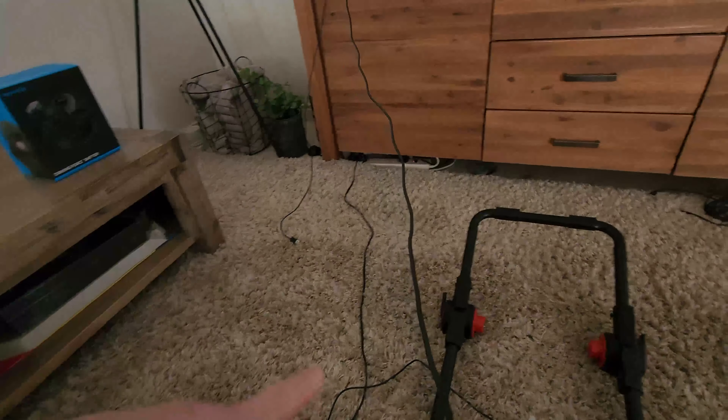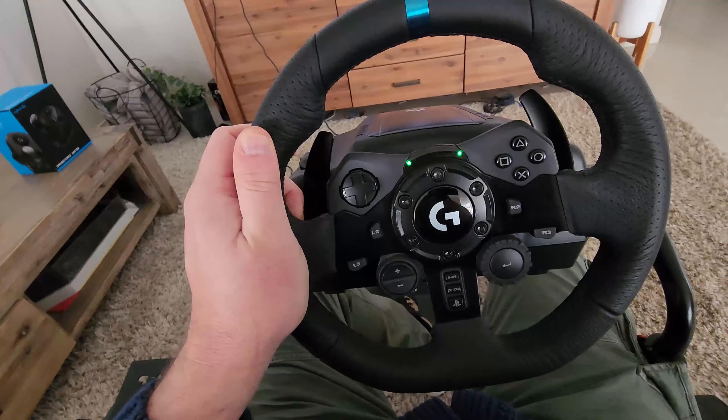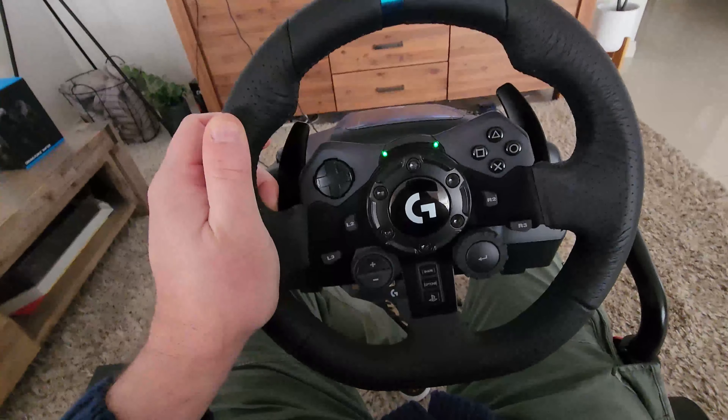Just the one cable that feeds up to your PS5, PS4, or PC, and then a power cord as well that you need plugged in. There you go — the G923 steering wheel from Logitech. This thing is amazing and for me it's a highly recommended.